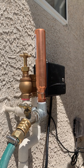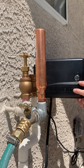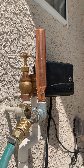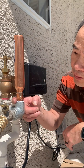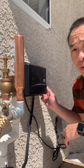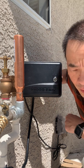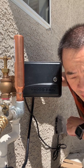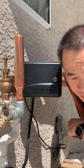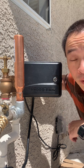Now we'll turn on the water. The water is turned on — there's no leak at the threads, so that's good. Now we're going to turn on the valve and see if it makes a thunk when it turns on and off. It's on now. We're going to turn it off now. Still makes a pretty good thunk out here, but the question will be how loud the thunk is inside.